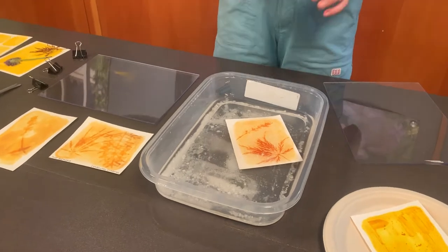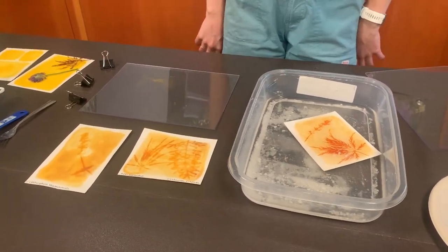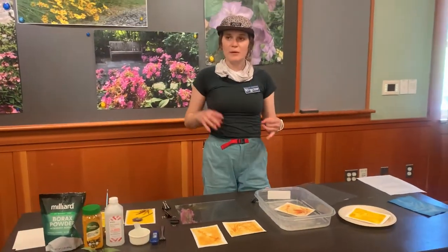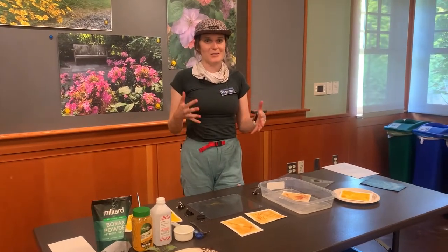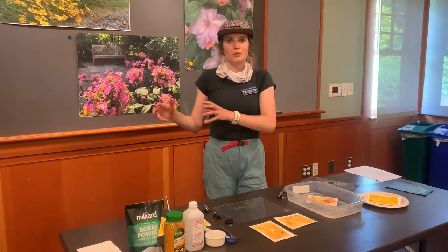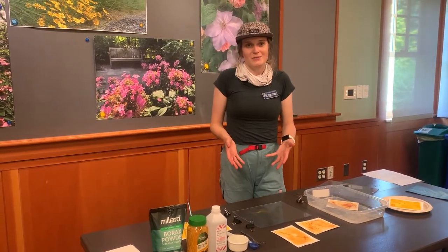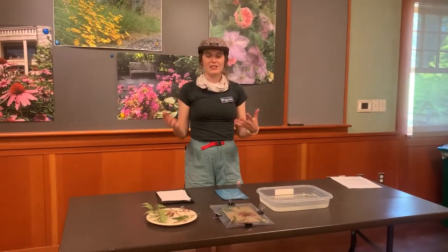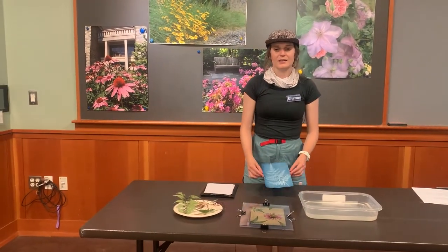So that is the process for anthotype prints. You can do this with a variety of plant extracts — if you have beetroot powder, you can do it with that. A lot of people will take dried strawberries and raspberries and mix those up, so you can really play around with it. It's a great way to use the beautiful colors that are in your garden and also preserve maybe the dried flowers, like we've done in our past video. You can also use live flowers as well, as long as they're flat.